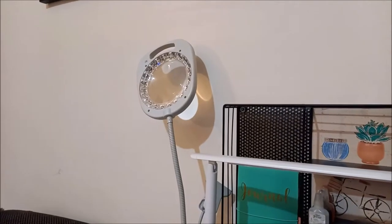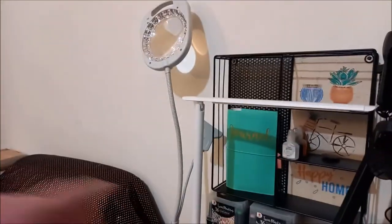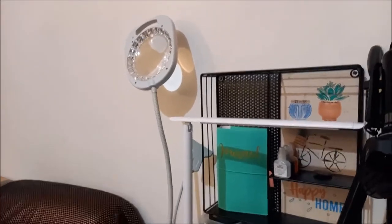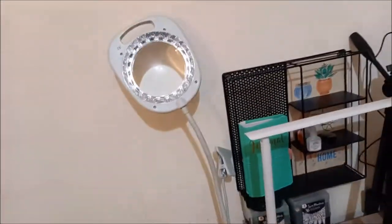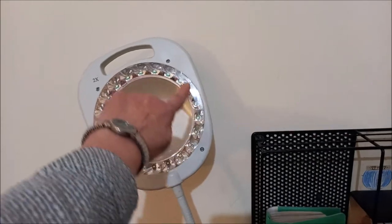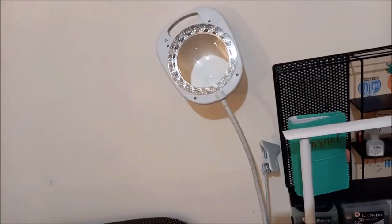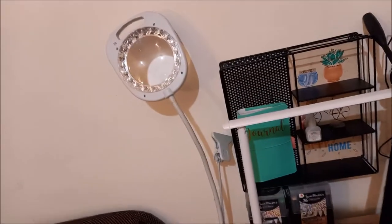Là, c'est ma lampe de broderie. Elle commence à avoir un coup dans la figure, parce qu'elle a plus de 5 ans. Vous voyez les LED, ils commencent à avoir un coup dans la figure. Et le problème avec cette lampe — c'est une lampe-pied avec un pied tout du long — c'est ce qu'on appelle une lampe jetable, malheureusement, qui coûte très cher, parce que les LED ne se changent pas. On ne peut pas les changer. Donc, une fois que les LED sont complètement morts, la lampe entière sera à racheter.